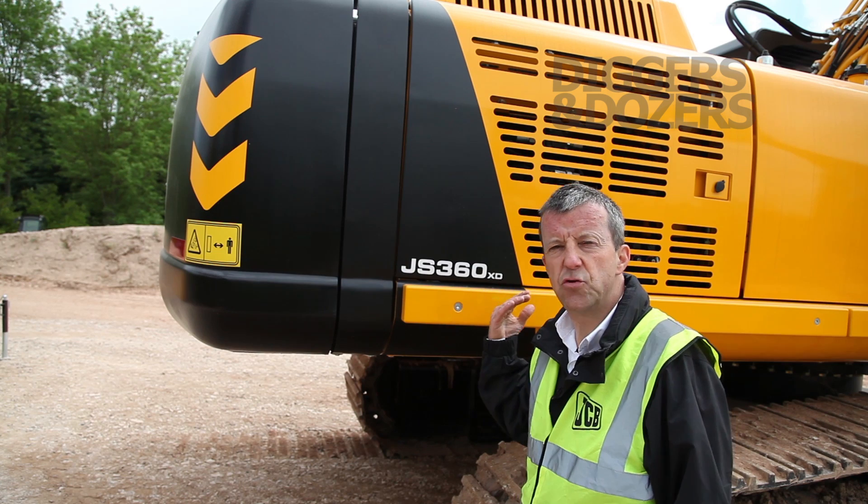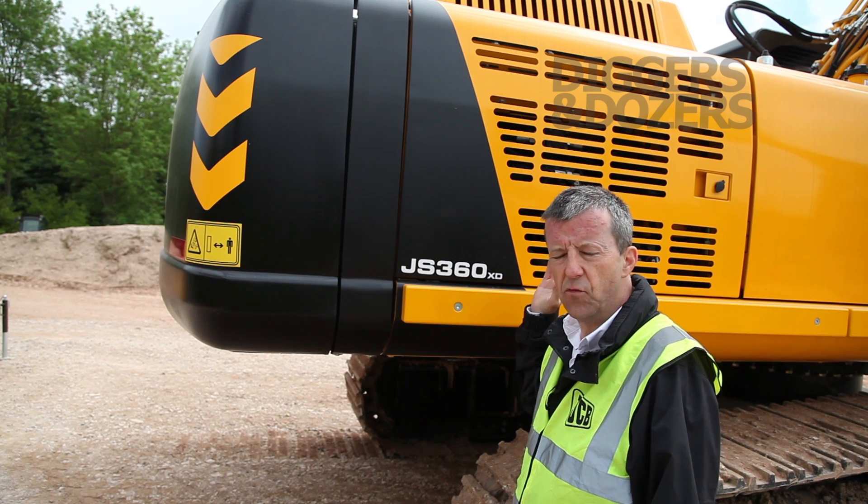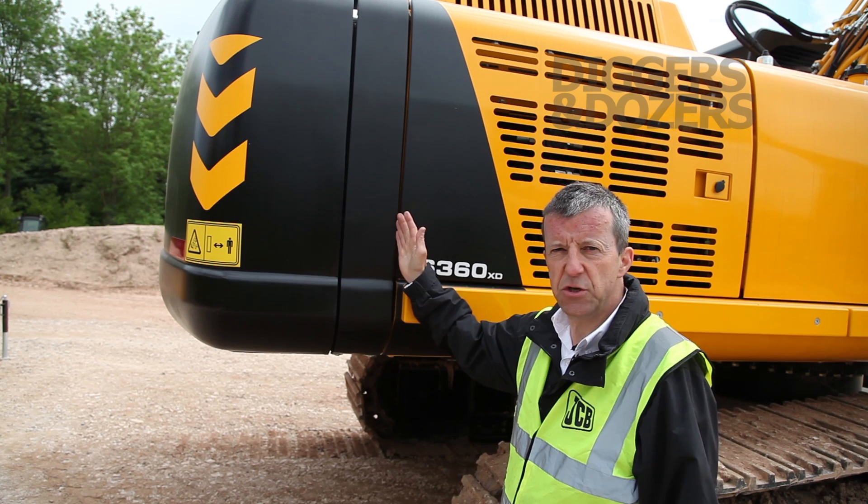We also feature dust suppression on the machine. Water can be fed to the top end of the rig and fired out through two nozzles to help reduce dust and improve the air quality of the site.